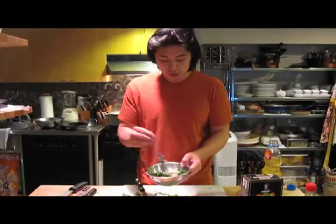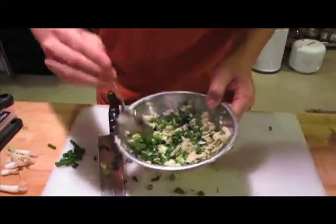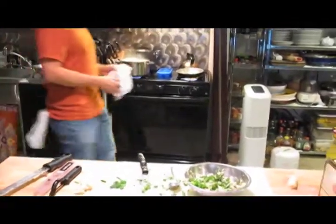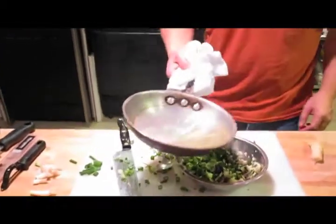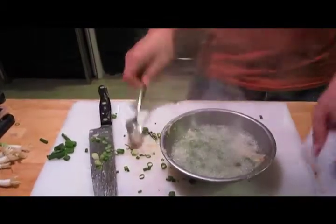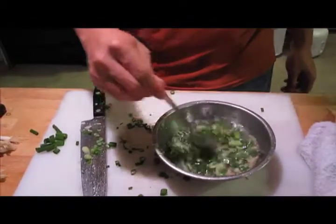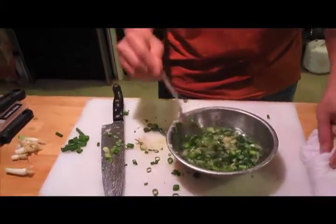Once we have the ginger and scallion in the bowl, add a teaspoon of salt and mix it in. Then we add the hot oil — you'll know it's ready when you see smoke coming from the top. Pour it in and stir. Set that aside and wait for the chicken. This will be the sauce that goes on top of the chicken and the rice.